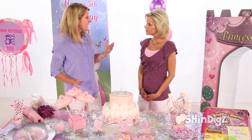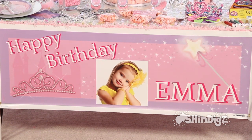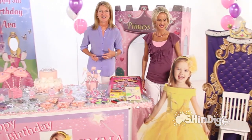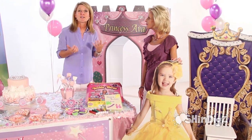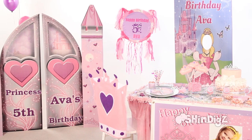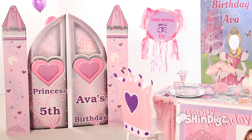We've taken that same photo and used it to create this banner. The banner can be used inside or out. We also used it to create this lifesize standee. I love our standees — I use them at all my parties. It's a perfect keepsake long after the party's over. And I see Ava's name in plenty of other areas as well.